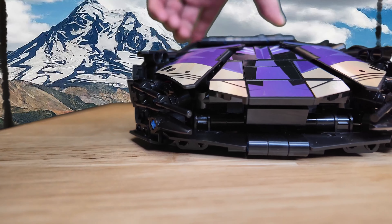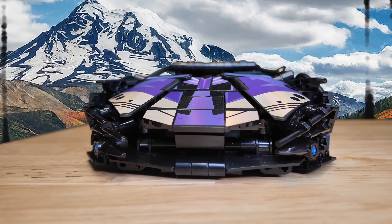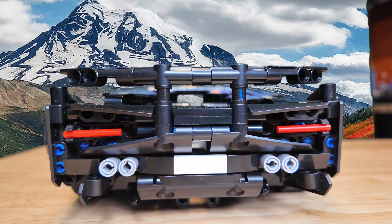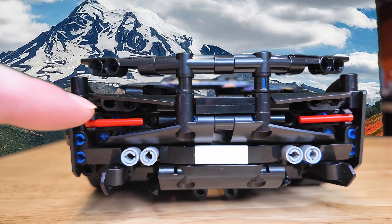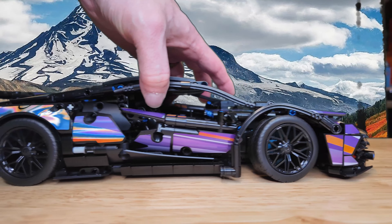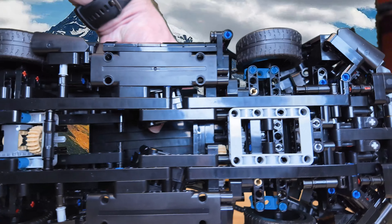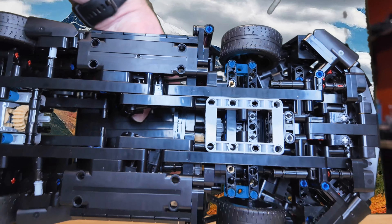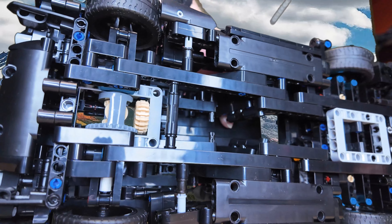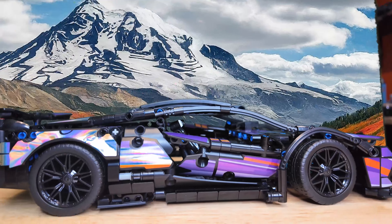Here's the side view — stickers on each side. Just a crazy amount of stickers. You can see the front there; it's all black so it's a little hard to make out details. You can see the rear — those are obviously the tail lights — and the license plate. And then if we flip it over, you can see all the Technic pieces on the bottom and the space for the motor in there.